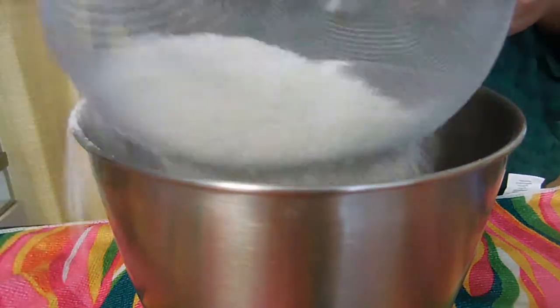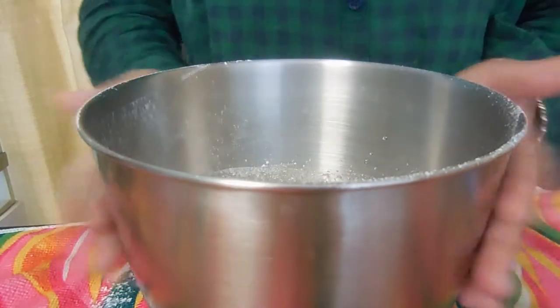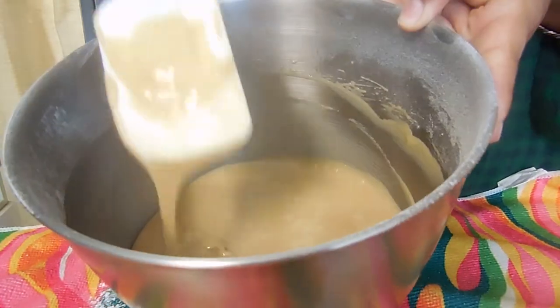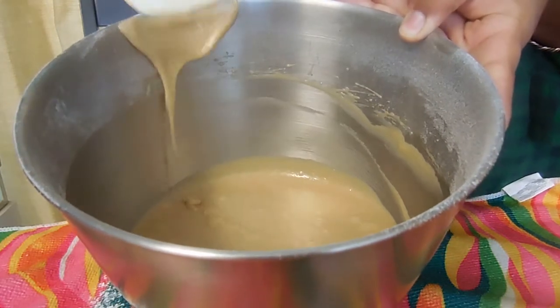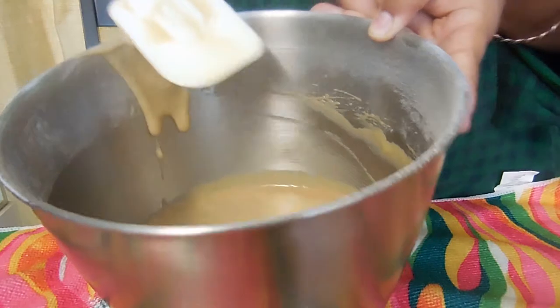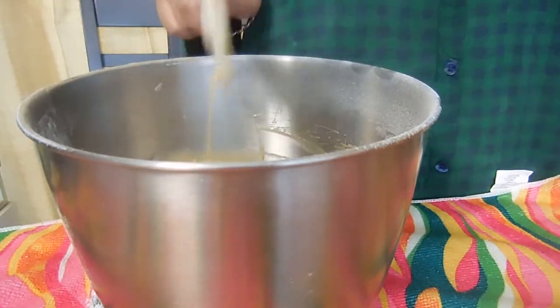Once your ingredients are nice and sifted, you want to just take your beaters and whisk your batter, or else it's going to become very glutinous and you'll end up with coffee coconut bread, not a delicious coffee coconut Mother's Day cake.